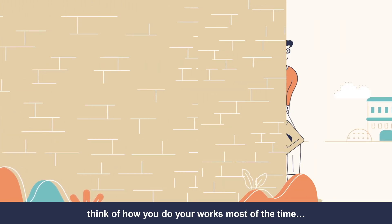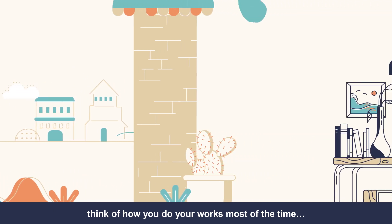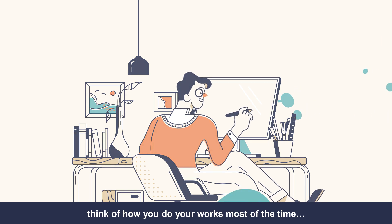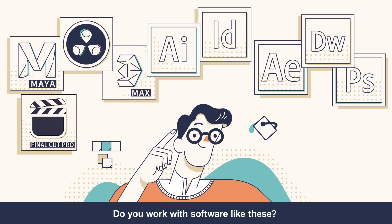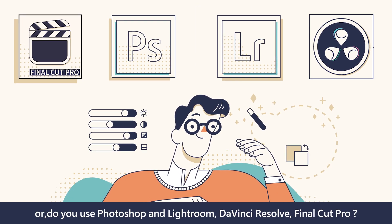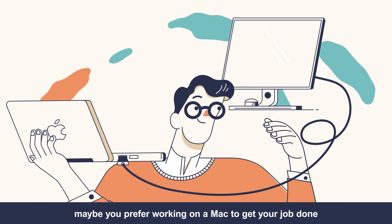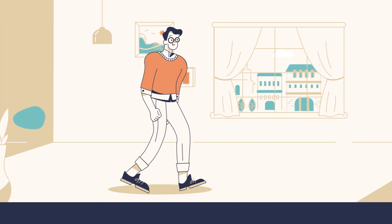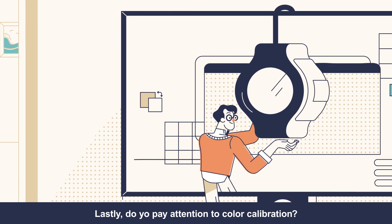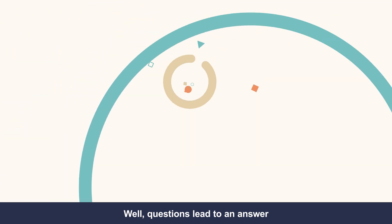Think of how you do your work most of the time. Do you work with software like these? Or, do you use Photoshop and Lightroom? Maybe you prefer working on a Mac to get your job done. Lastly, do you pay attention to color calibration? Well, questions lead to an answer.